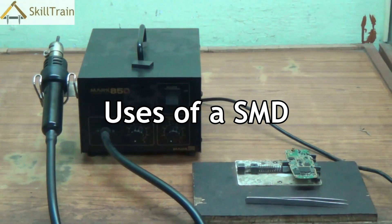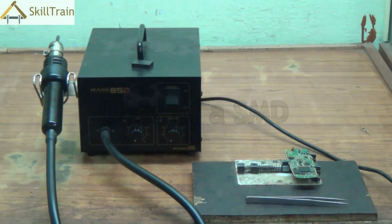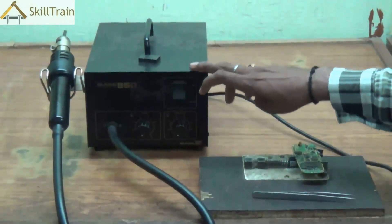Hello and welcome to this next video on mobile repairing. Right in front of you you will see a black colored box, and I'm sure all of you are already aware of what this equipment is. In this video let's try and understand a little more about this SMD — very specifically how we can use this particular tool, why it is required, and what are some of the safety aspects that we need to keep in mind.